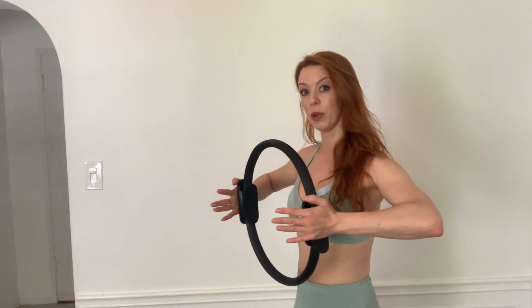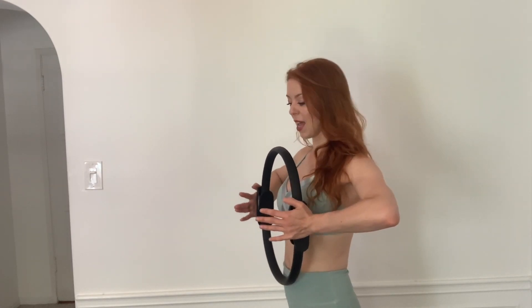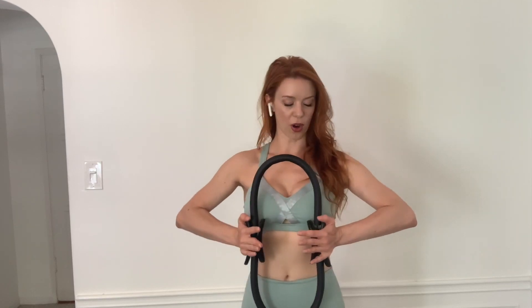Now bend your elbows and bring the Pilates Pro ring in towards your chest. Keep those shoulders down and press the palms towards each other again for ten, nine, eight, get a nice squeeze, seven, six, standing up nice and tall, five, four, three, two — last one, let's hold it. Hold for ten, nine, pull those abs in, seven, six, five, shoulders are down, three, two, one, and release.